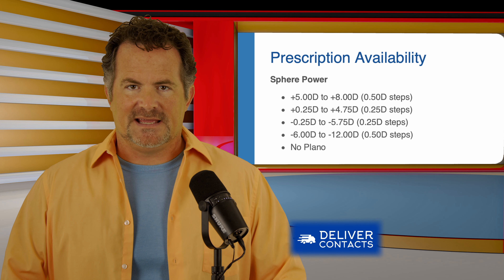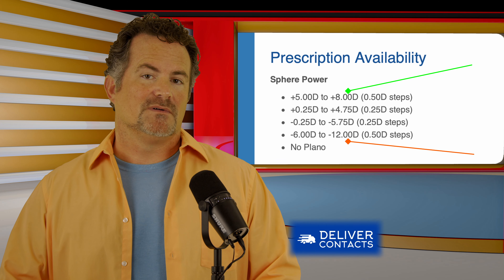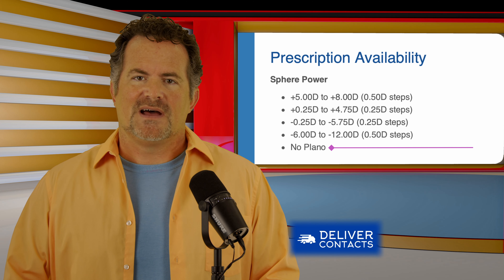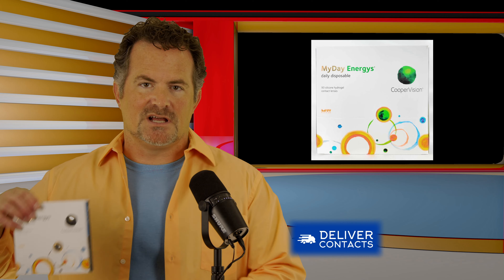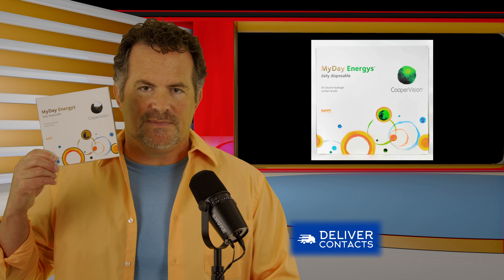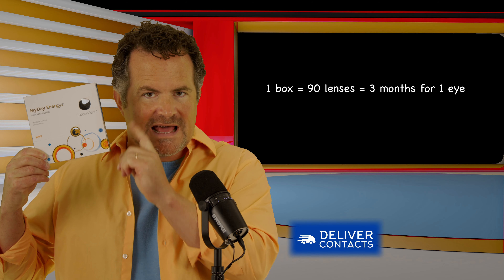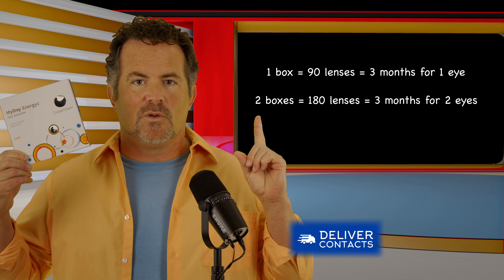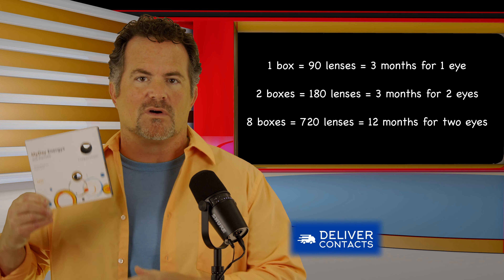The prescription availability of the MyDay Energist ranges from plus 8 to minus 12, covering the majority of contact lens wearers. It does not come in Plano, so if you don't need a prescription, this lens is not for you. The contact lens comes in a 90-pack — 90 lenses for one eye — which is a three-month supply for one eye. Two boxes would be a three-month supply for both eyes, and eight boxes would be a year supply for both eyes.